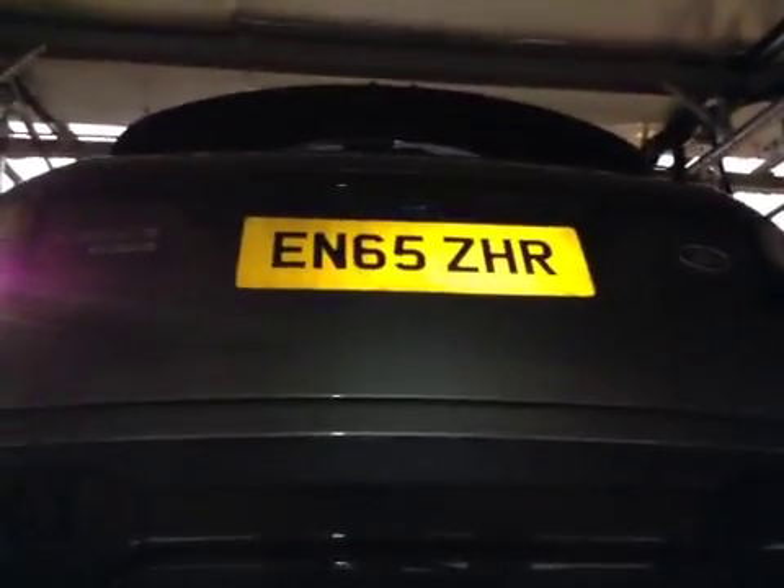Off-side rear brake light and side light not working. We're looking into this and reporting. Advisory report to follow shortly. Thank you.